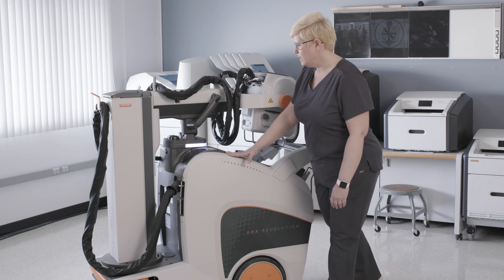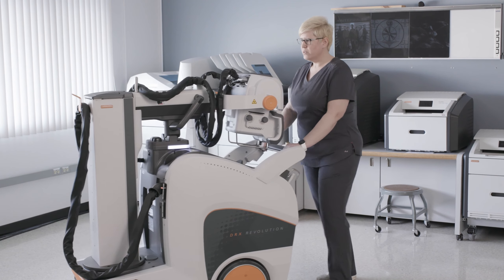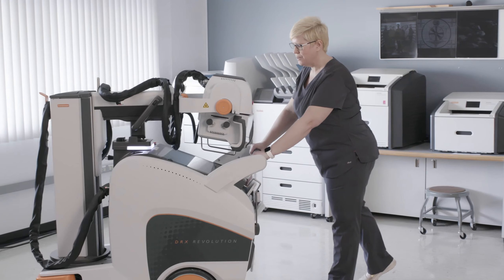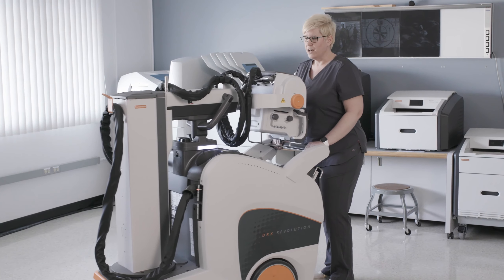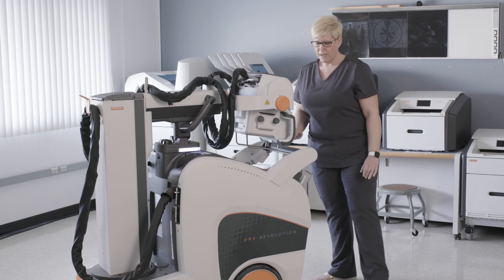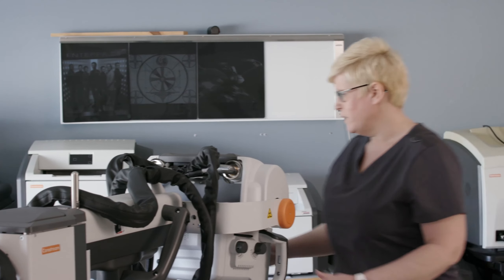So with the redesign of the cart, the engineers have dampened the motors, making the sound of this cart driving in and out of patient rooms pretty much inaudible. They have also added a collapsible quiet cap on the collapsible column that eliminates the sound of the clicking that you would normally hear when the column is moving up and down.